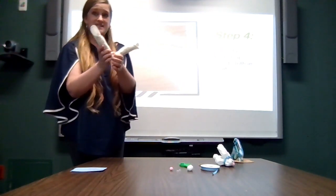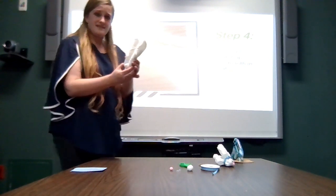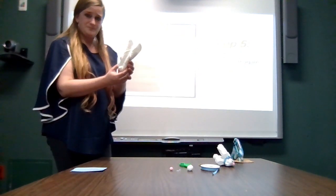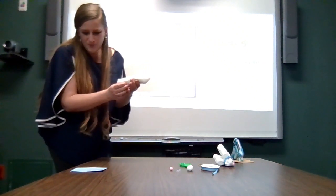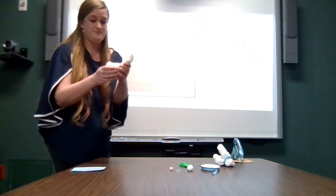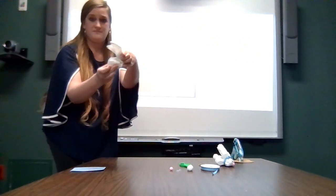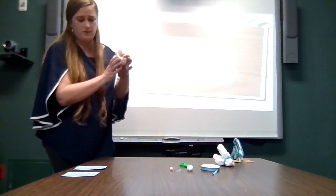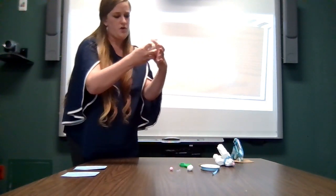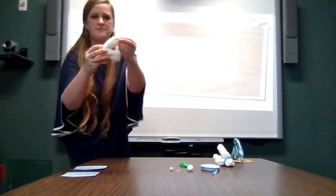Next, we will fold it in half like this. And then we will fold it in half again with the flaps on the top like this. Now we're going to put a rubber band around where all these folds are happening right here on this end, where the flaps are on the other end.